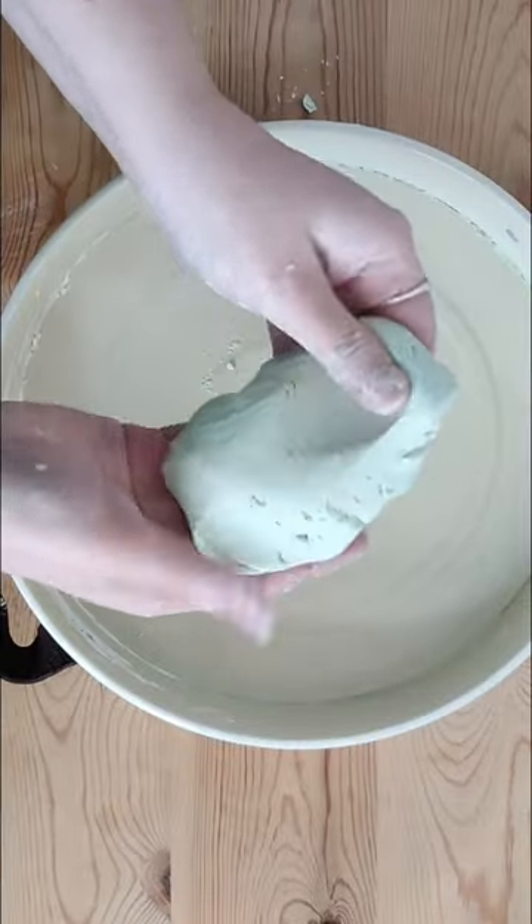Eventually it will turn into a dough. Repeat this step for as many colors as you like. Come back tomorrow to see what I create with these three colors.